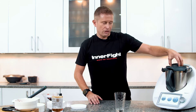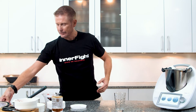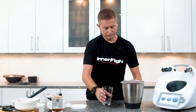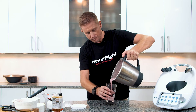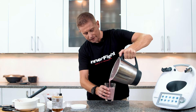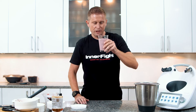My protein shake is ready to pour and it looks and smells absolutely fantastic. It really does smell amazing — cheers to a good running session!